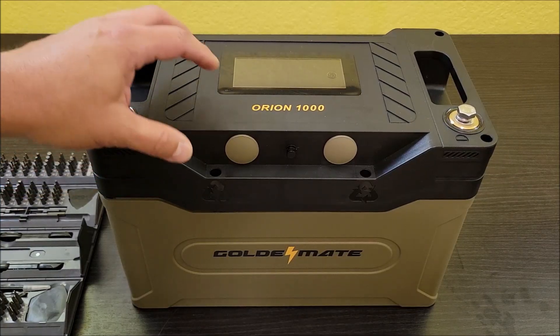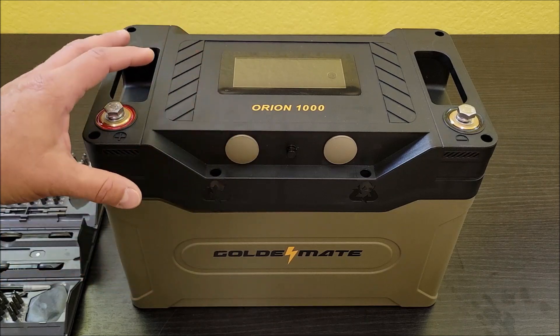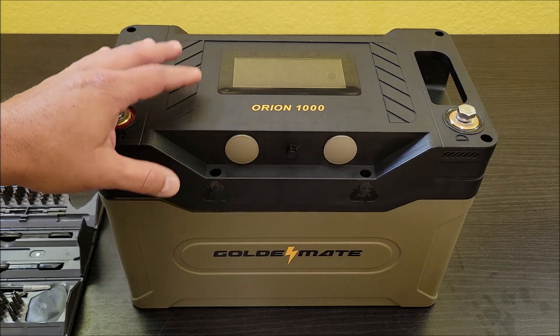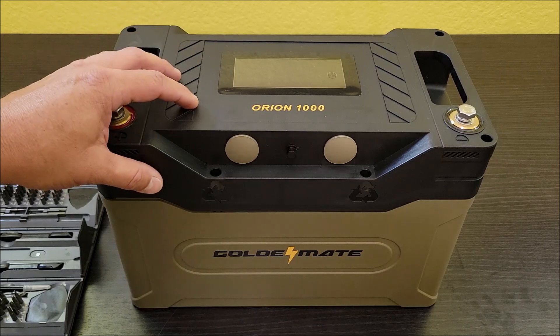In today's video I want to take apart this Golden Mate Orion 1000. This is a new battery that was sent to me and I did a video about this just recently on its capacity. It did great capacity-wise, so now I want to go ahead and open this thing up.